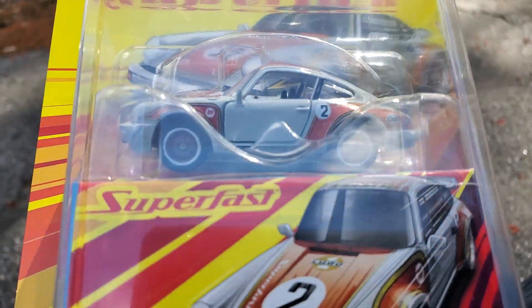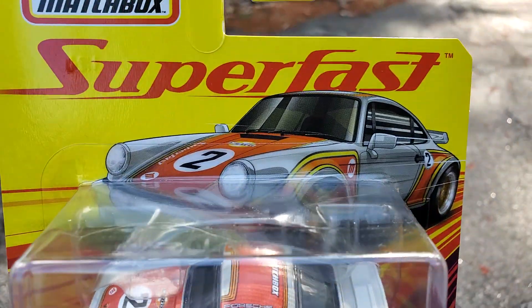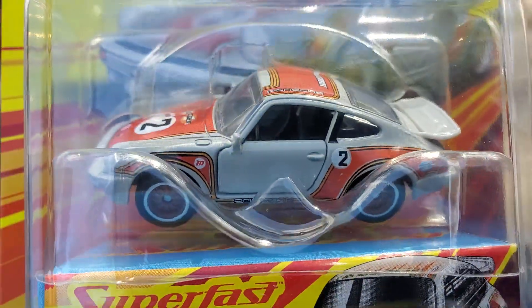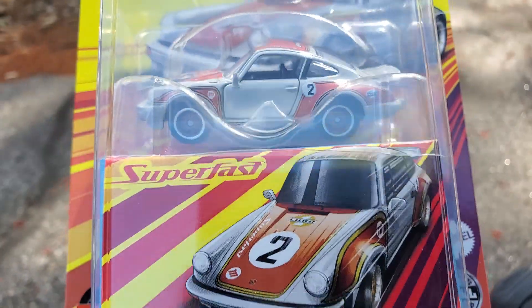I ended up getting one of these despite the ugly paint job. I do not understand what this is supposed to be — it's a Matchbox. I just don't get it. A traditional golf livery would have been awesome. This is just weird. The door is all plain gray. I'm not a fan.